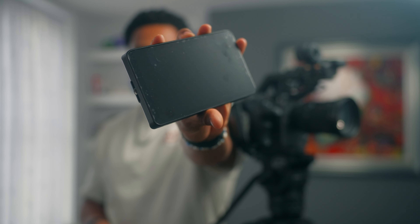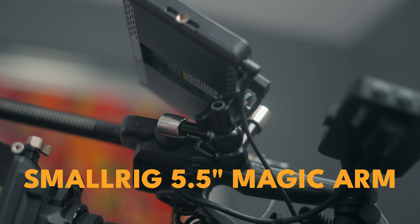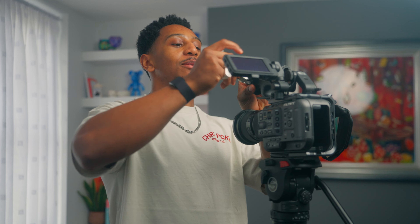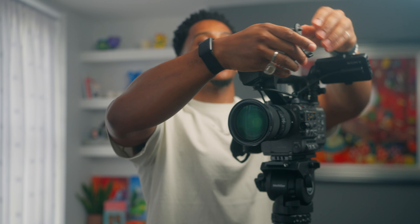Then I'll put the lens on just to balance the weight out a bit. I'll go ahead and put the stock side handle on. The next stage would be putting on my 7-inch monitor, which is the Portkeys LH7P, I believe. I did a terrible job installing the screen protector, as you can see — it's just loads of bubbles and it doesn't look great, so I need to redo that.